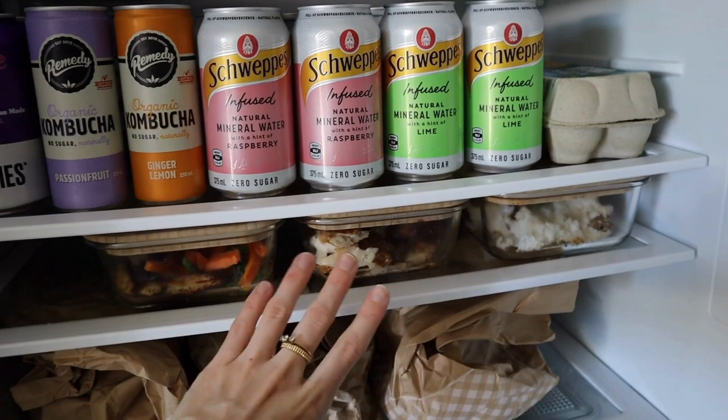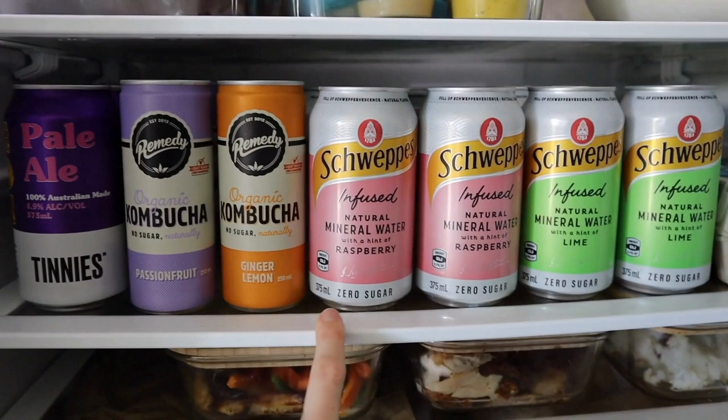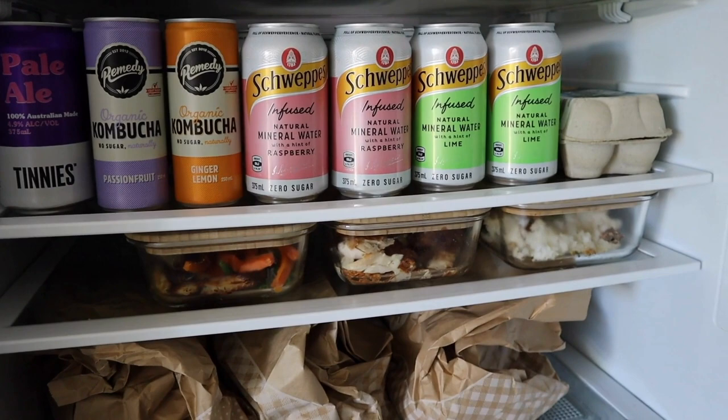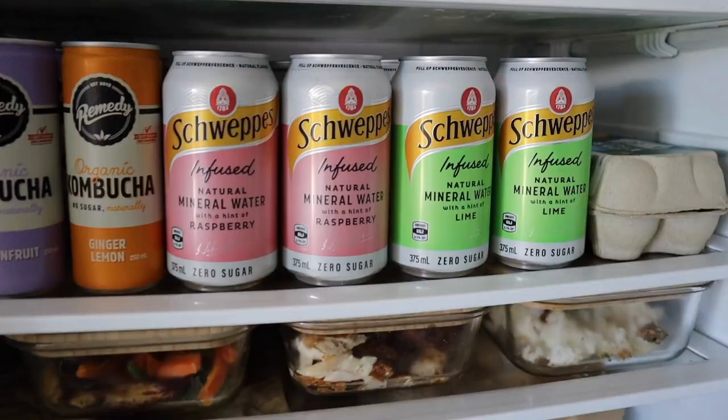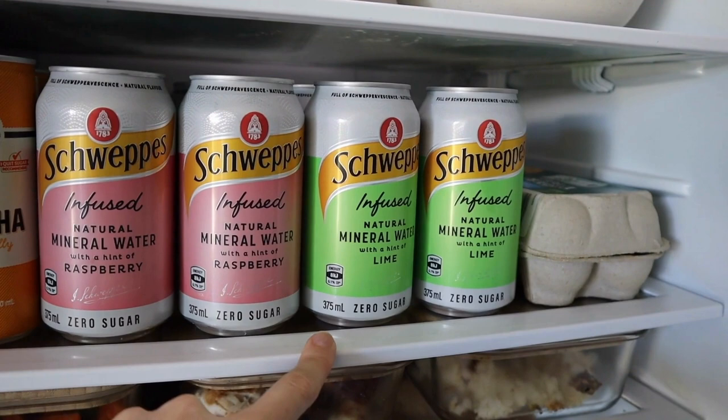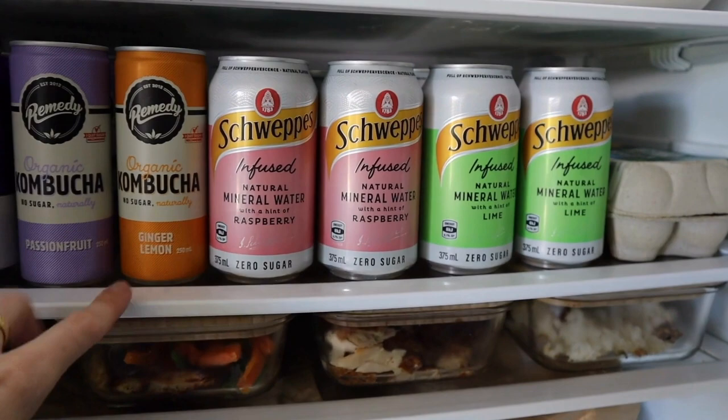As the weather gets warmer, I find I snack less — especially when working from home — when I have soda water and cans of drink on hand. I generally get the Mount Franklin ones, which are just soda water with a little natural flavour — no artificial sugar, no fake sugar, nothing like that. And then obviously some kombuchas as well. That is my fridge organization.